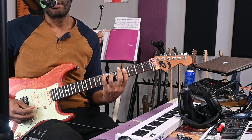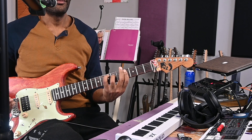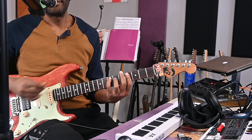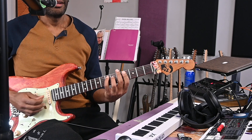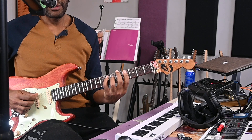Back to E major 7. Sorry if you keep hearing extra pluck sounds — my nails are too long, so they're hitting the strings and giving some extra notes. Alright, so that was the intro and chorus. Let's take a look at the verse — E major 7.